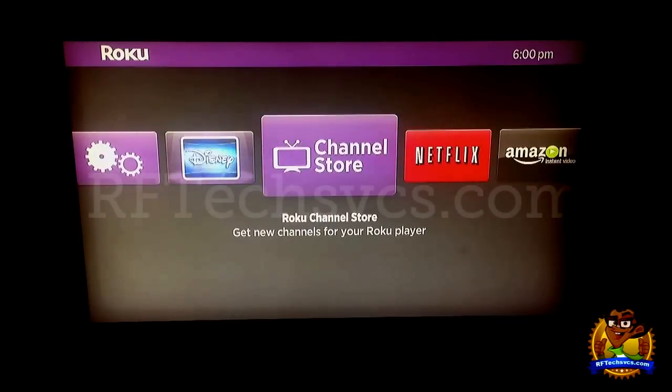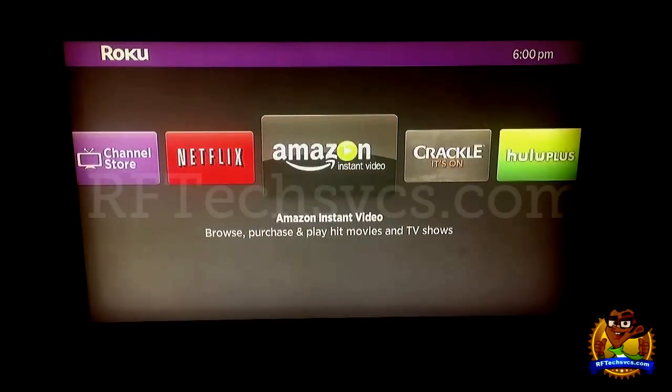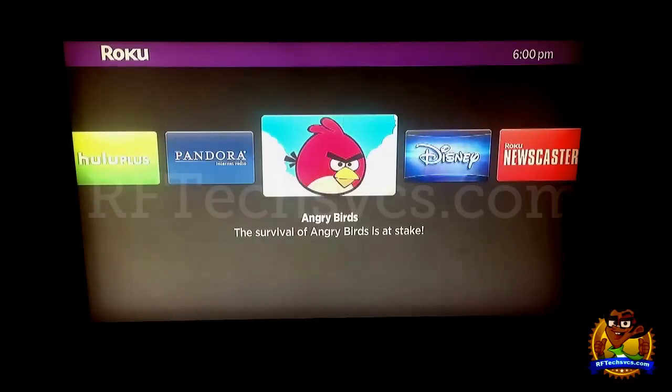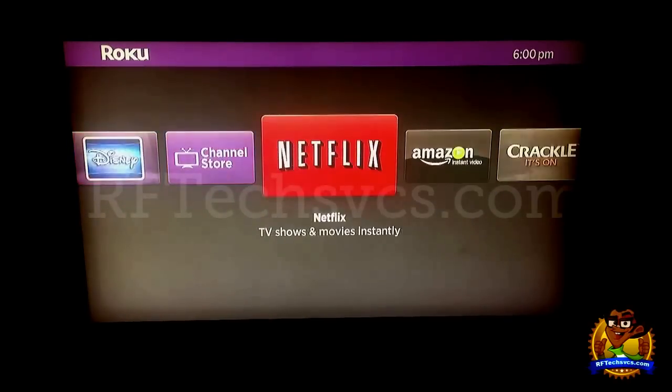We've got Netflix, the Channel Store, which we'll go over in another video, Settings, which we'll also cover later, Amazon Instant, Crackle, Hulu Plus, Pandora, Angry Birds, Disney — my son is three and he loves this channel — Facebook for the Facebookers, Dish World, and everything else. As you can see, the time is pretty accurate; it's 6 PM where I am right now.